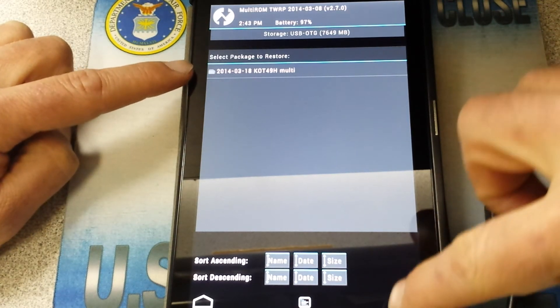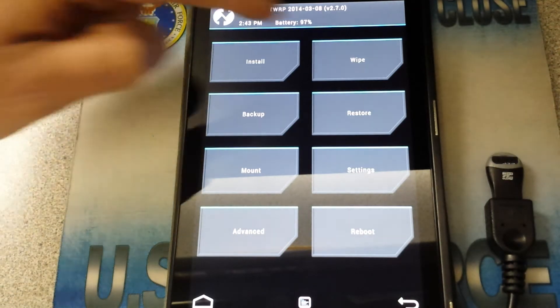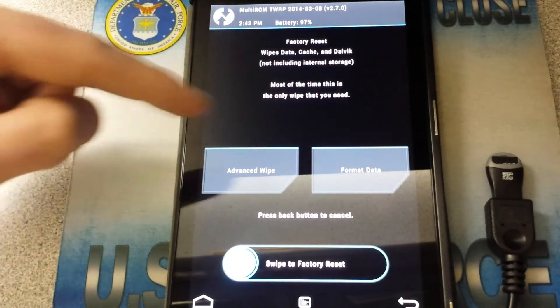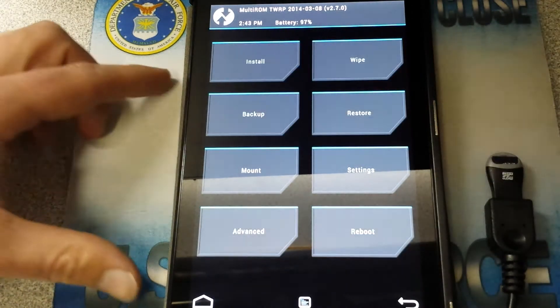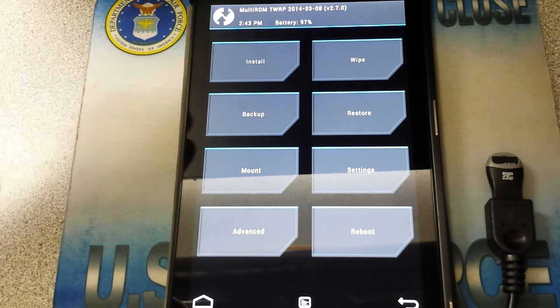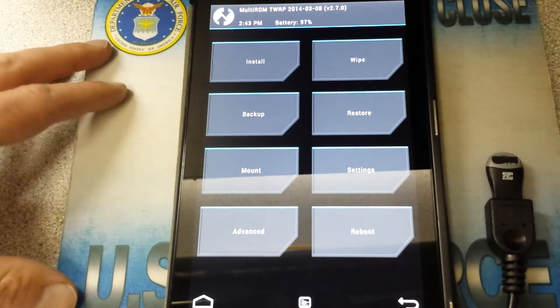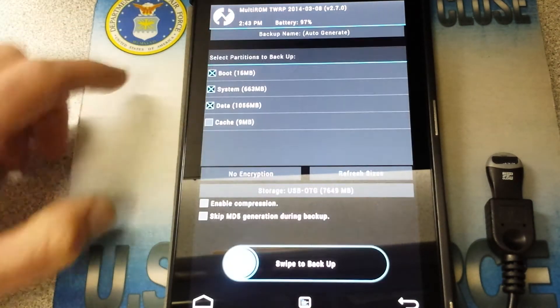And you would really start freaking out if you went ahead and wiped everything. You can go to Wipe, Advanced Wipe, or Format Data and things like that. But before we get going any further, we need to back up our system — we don't want to mess things up. You have your stock ROM, or whatever ROM you have on here, so we're going to go to Backup.